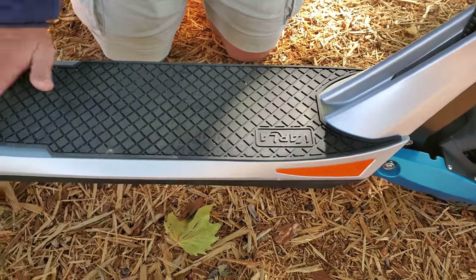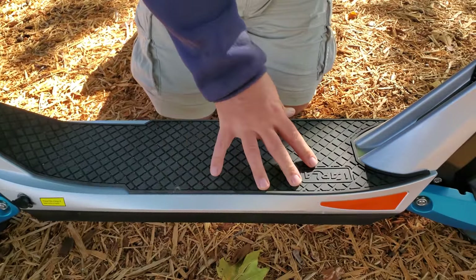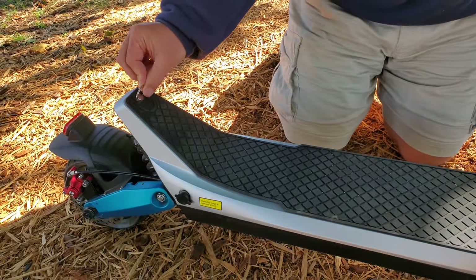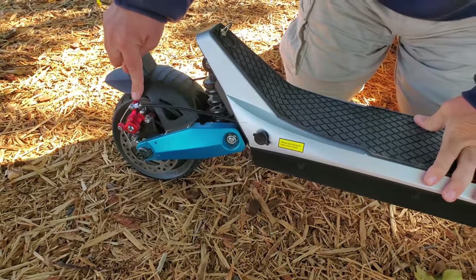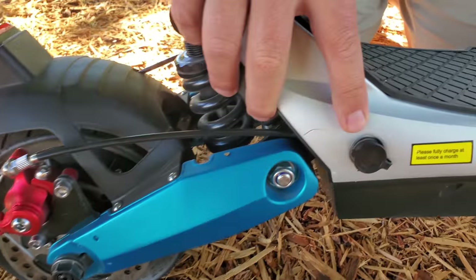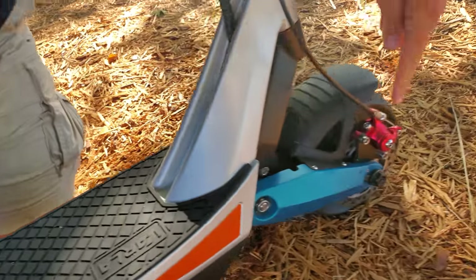The Varla Pegasus has a really nice rubberized top here. It's got a catch at the back so I'll be able to show you the folding down of the handlebars. At the back you're gonna see a nice big mechanical brake, a charging port over here, and at the front another mechanical brake.